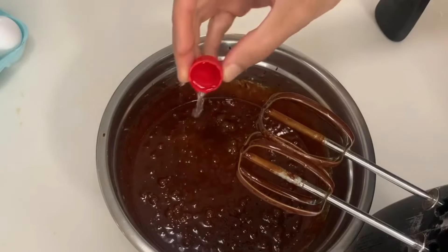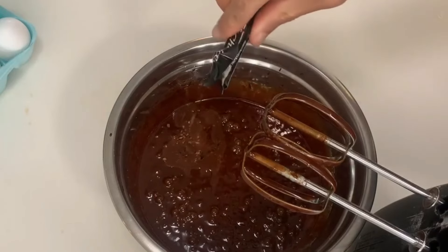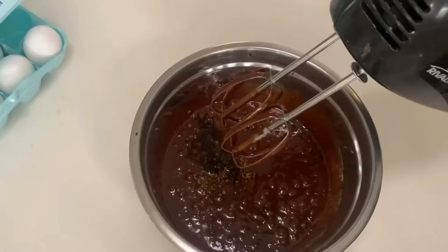Add one and a half teaspoons of vanilla and a half teaspoon of espresso powder. Mix.